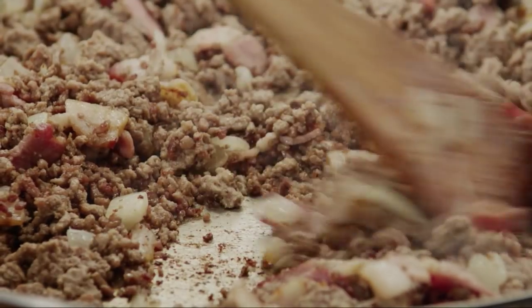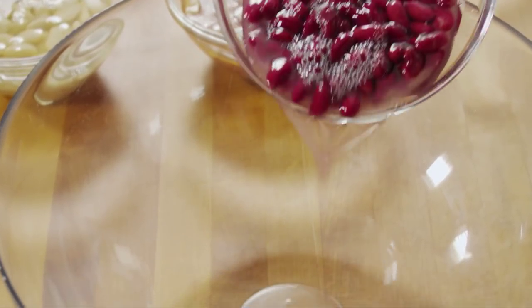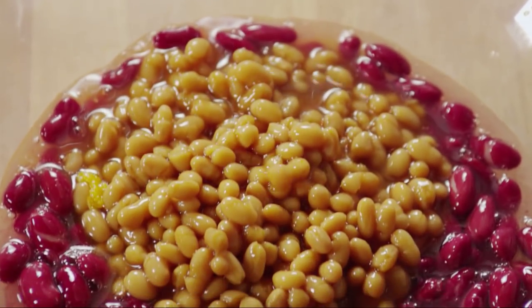Drain off any excess fat and remove the skillet from the heat. Next, pour a 15-ounce can of undrained kidney beans into a large bowl, then add a 16-ounce can of baked beans with pork.